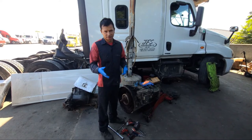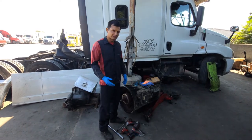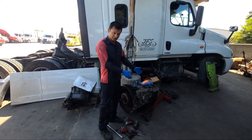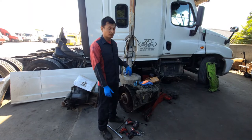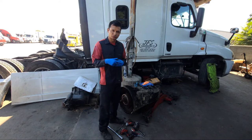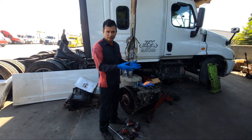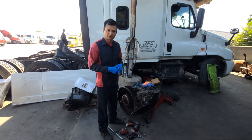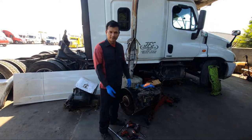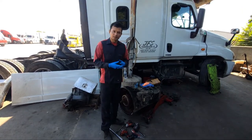Si ustedes están viendo este video y desean que yo haga un video en español de la misma manera para una reparación de la transmisión DT12 automática de los camiones Cascadia, dejen sus comentarios, de esa manera yo puedo saber si ustedes desean eso y qué es lo que desean, además para poder hacer videos en vivo o videos regulares explicándole cualquier otro clase de problemas o soluciones a esas máquinas.